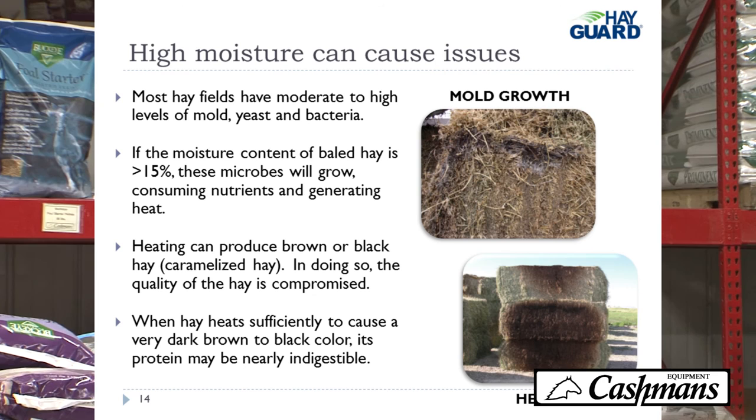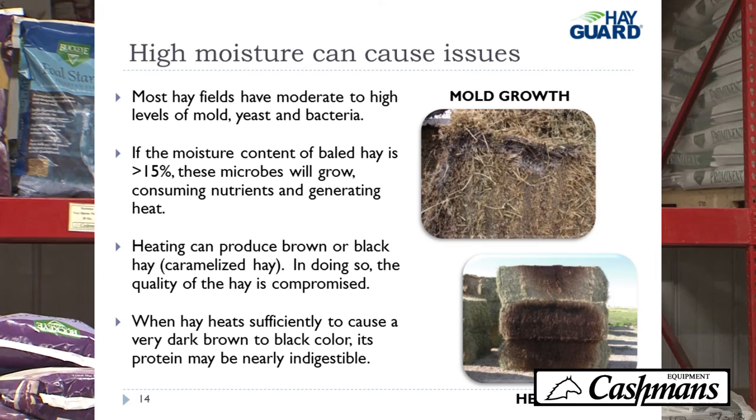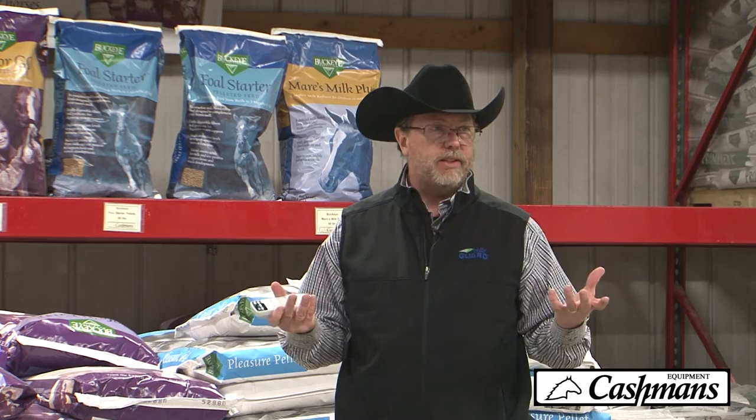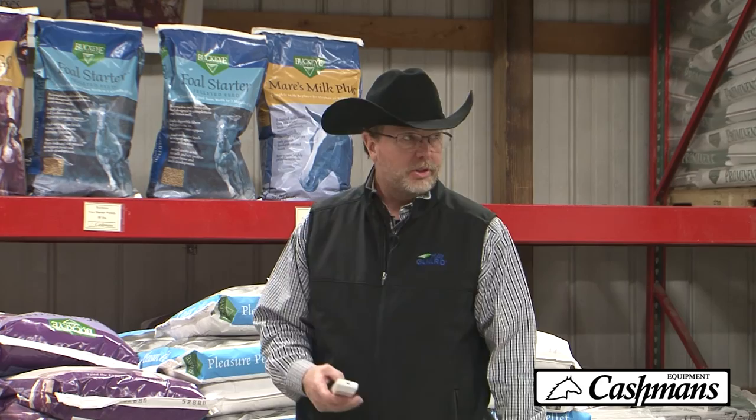High moisture can cause issues if you don't treat it properly. Most fields have high to moderate levels of mold, yeast, and bacteria on the plant when you cut it. If the moisture content is above 15%, those microbes will grow, consuming nutrients and generating heat. Heating can produce black, caramelized hay — basically taking all the nutrient value away. If the hay heats enough to become very dark brown or black, the protein is pretty much non-digestible. You're feeding nothing but fiber with no nutritional value.